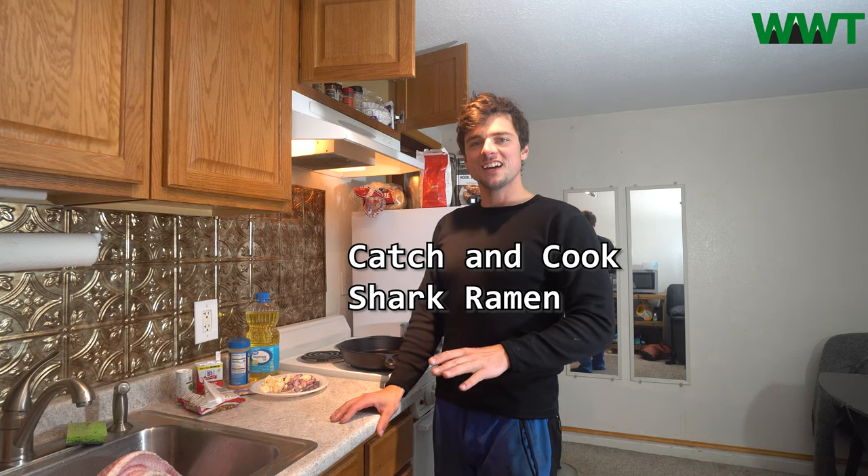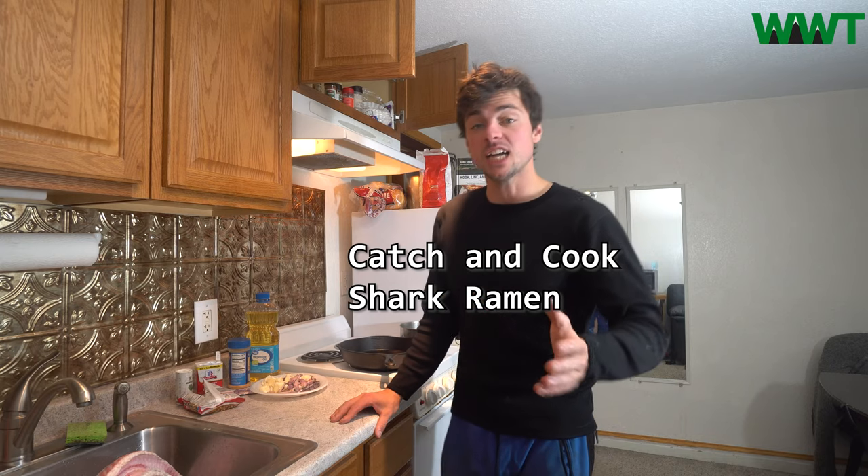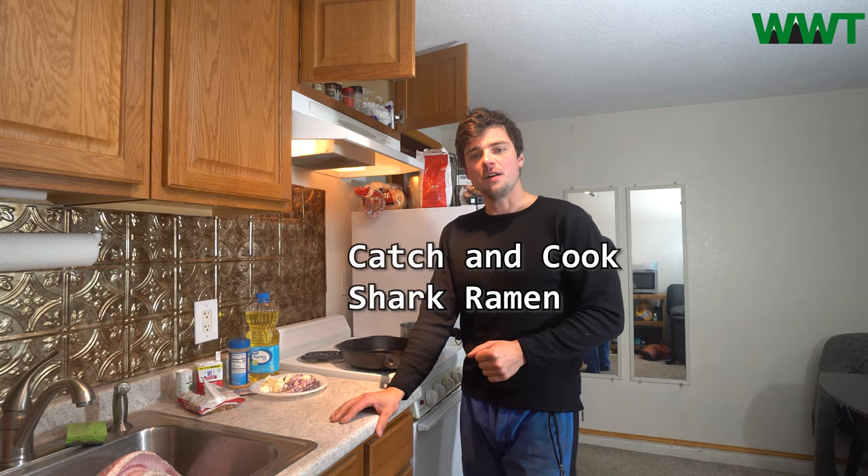Today we're gonna make shark ramen and I'm actually really excited about this video. I wasn't going to make it, but I just made this dish literally 30 minutes ago and it was so amazing I was like, you know what, I gotta put this on film. So I just caught the shark today.